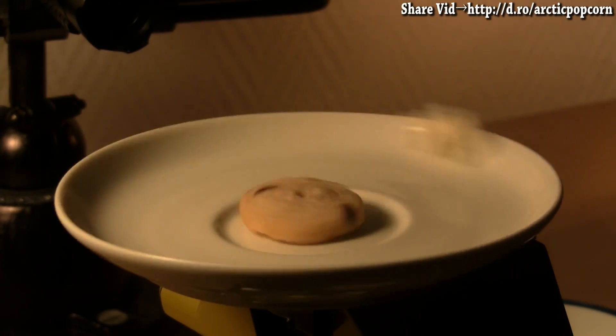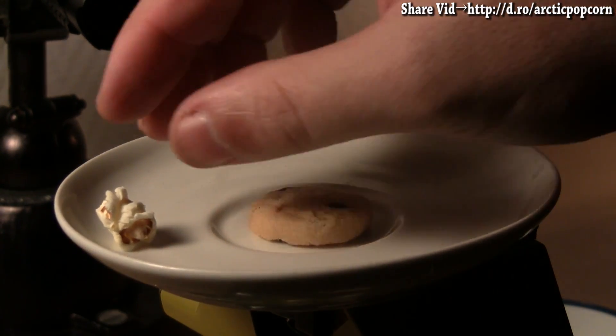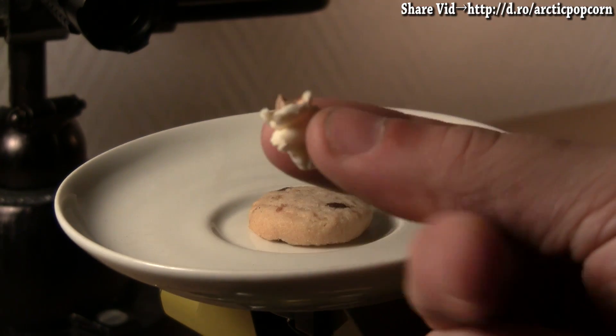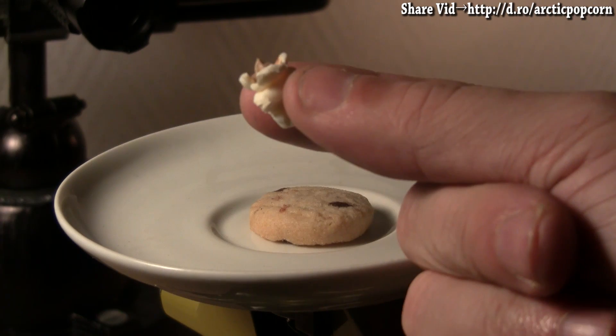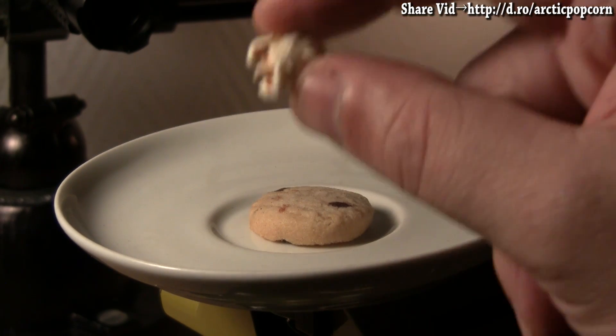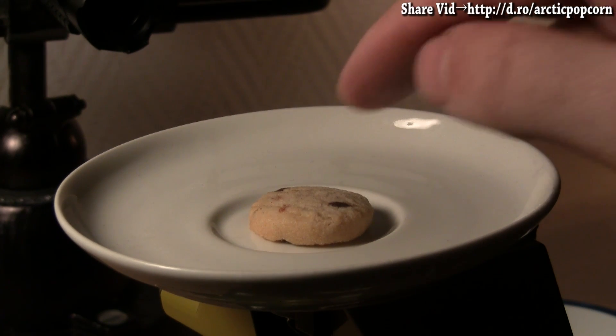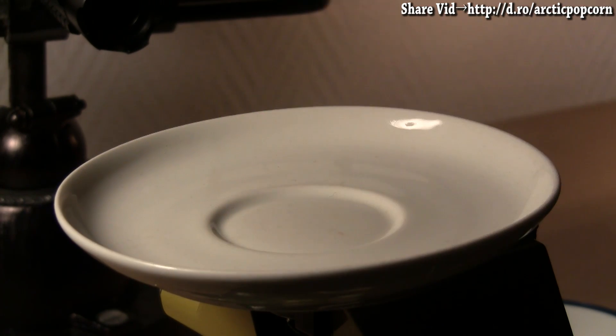And there we have it — Arctic Laser Popcorn. We've shown that with two Arctic Spider 3 lasers, we can pop a kernel of corn, which I will now eat. And I'm also going to eat the cookie. Yum!